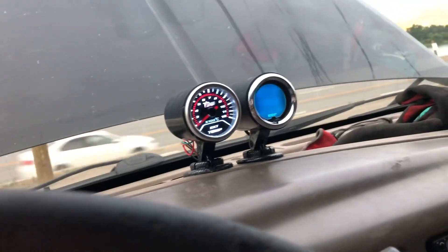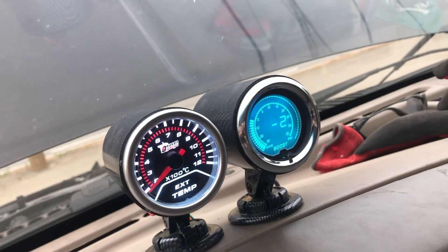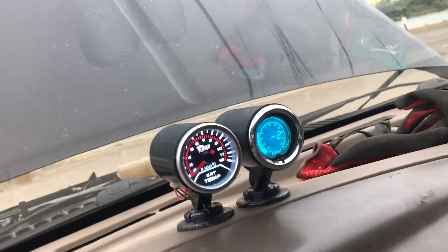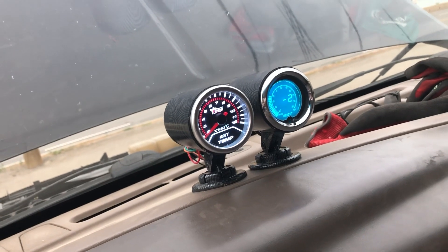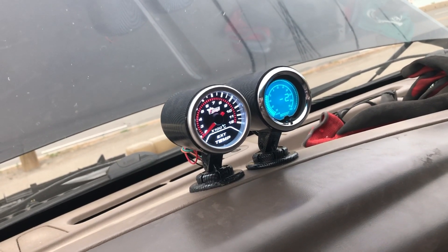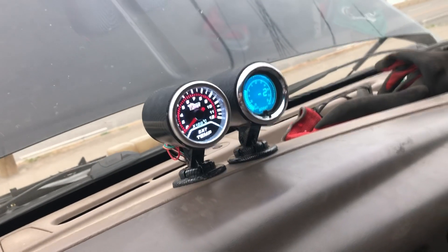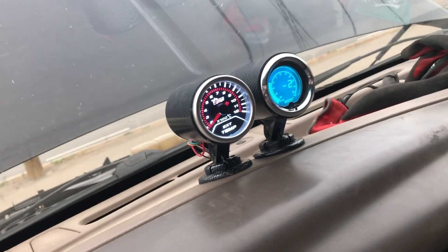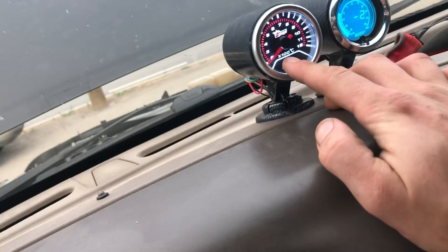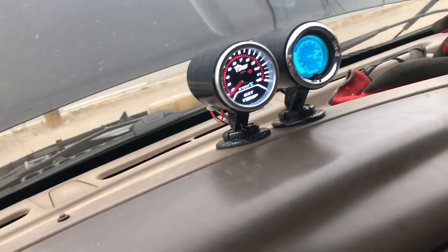Those are my other two gauges. My boost gauge reads minus two because it was set for ocean sea level and I live up in the mountains in Canada — when I go four-by-four way up in the mountains it shifts. I just compensate for it, but if you want to avoid that, go for a non-digital one that zeros every time.